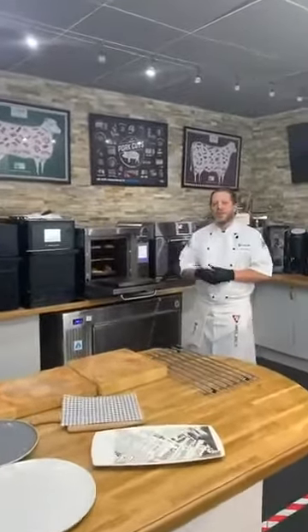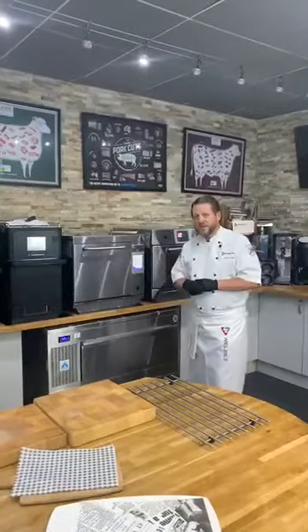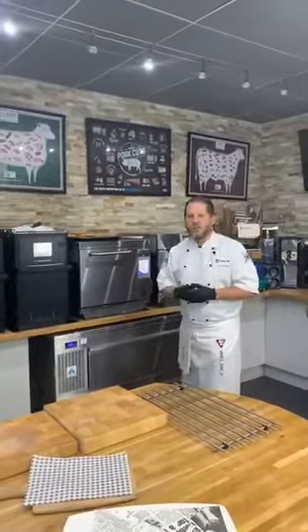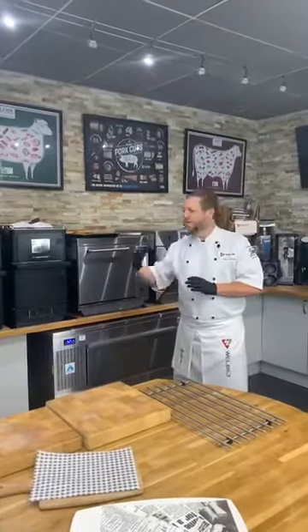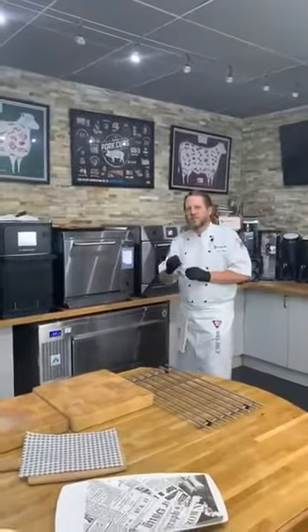The E3 is the one oven in our range that can be used as a conventional fan-assisted baking oven as well as a speed cooking oven. Using three shelves, you set the temperature — 160, 165 degrees, whatever you require — and bake frozen products in the same time as the manufacturer's recommendation, for example 18 to 23 minutes for Danish. The rest of the range is primarily for speed cooking, and in our faster ovens we can more than cut that time in half.